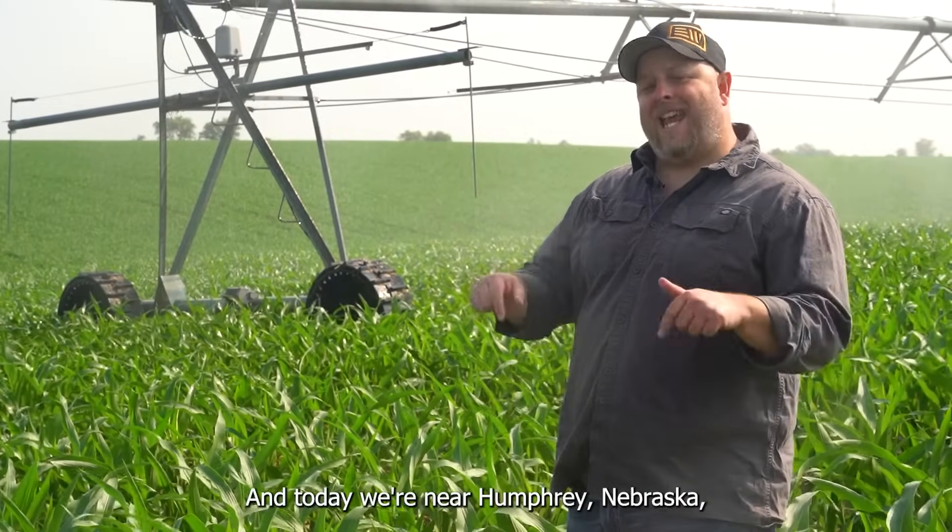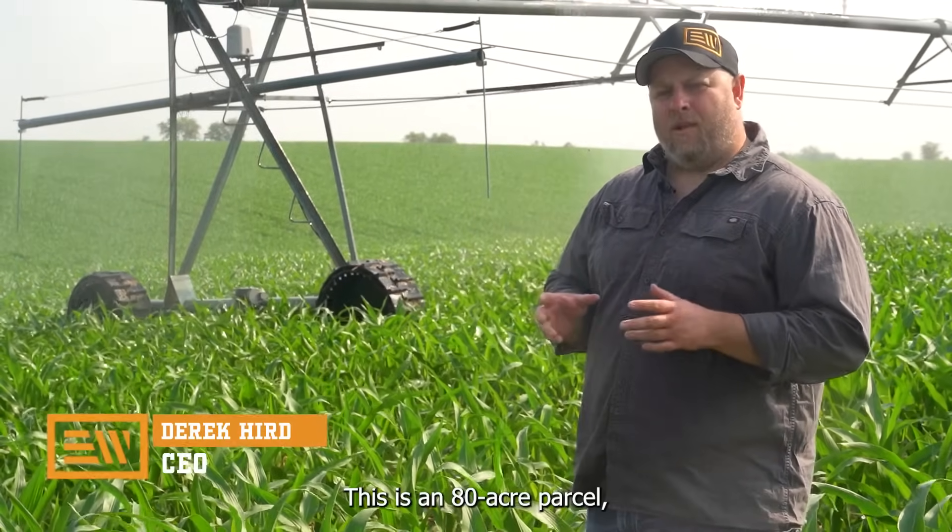Hi, I'm Derek Herb with Evolution Wheel, and today we're near Humphrey, Nebraska at one of our customers' farm fields. This is an 80-acre parcel.